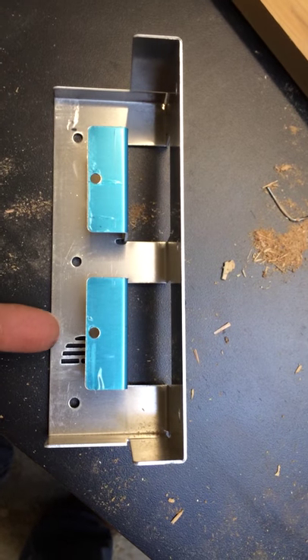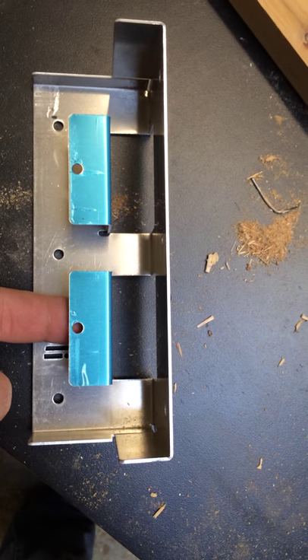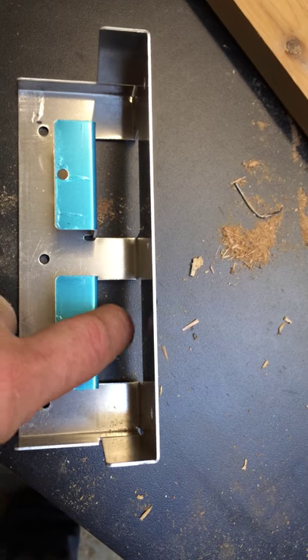An echo b-box bracket. Wood goes in here and wood goes in here.